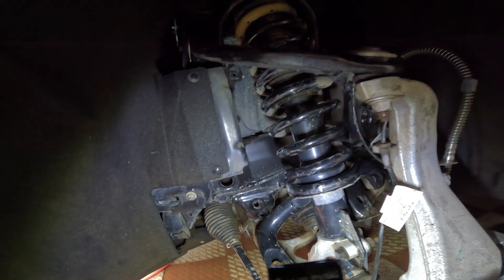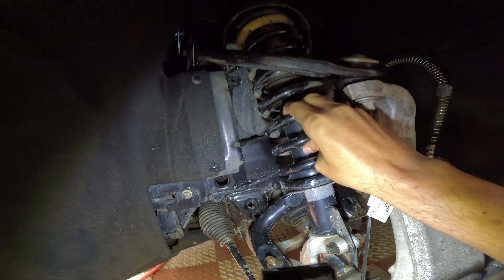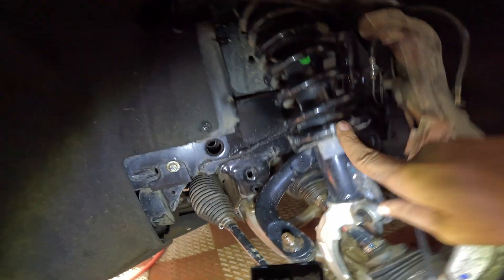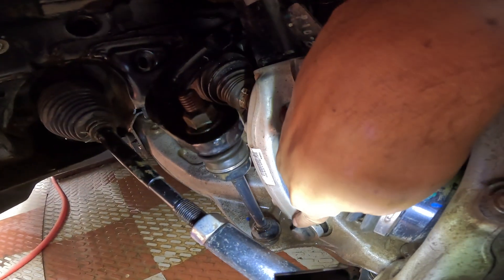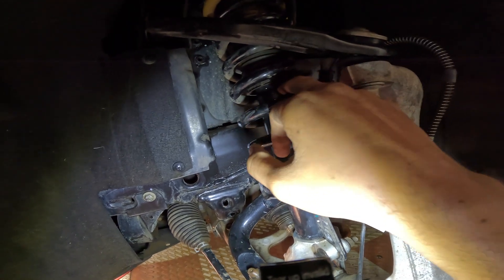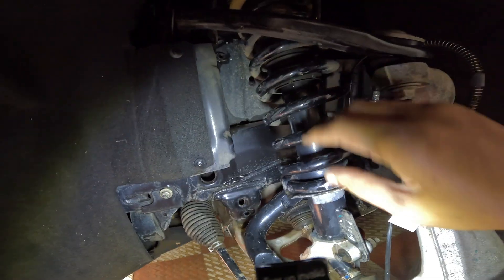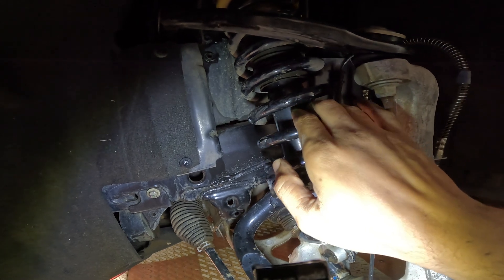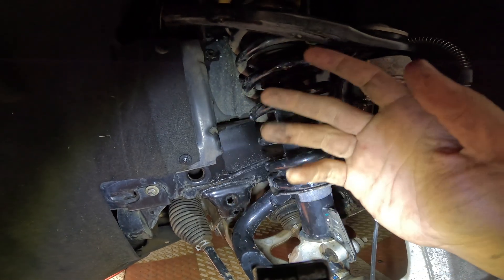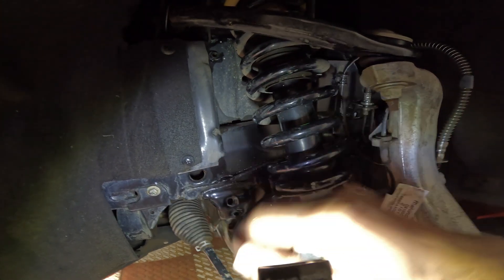Then we have the strut, part of the suspension system. This is the spring — inside is the shock absorber — and this is the fork, which is bolted onto the lower control arm. When you hit a bump, the spring absorbs the impact and transfers the energy into the fluid inside the shock absorber, where it's dissipated as heat. Without the shock absorber, or if it's worn out, typically sealed or aged, the vehicle doesn't settle quickly enough after hitting a bump.